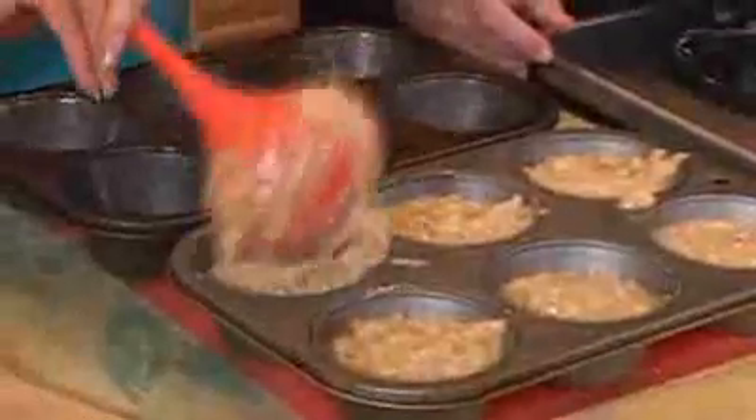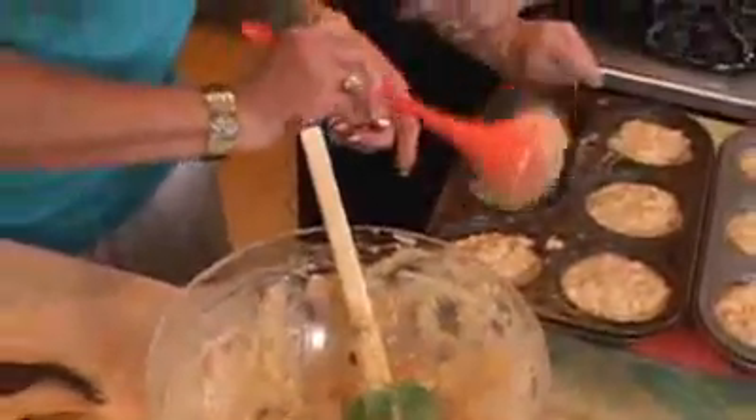Now into the pans. One of the easiest ways to get them in there is with the good old soup ladle — isn't that a good trick? Into the middle of the oven, 25 to 30 minutes.